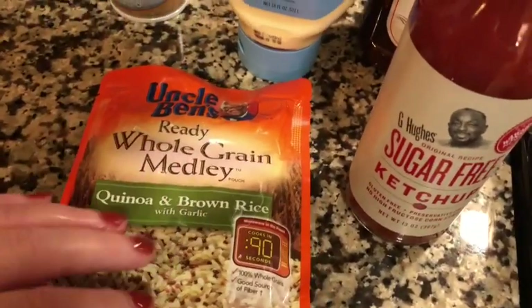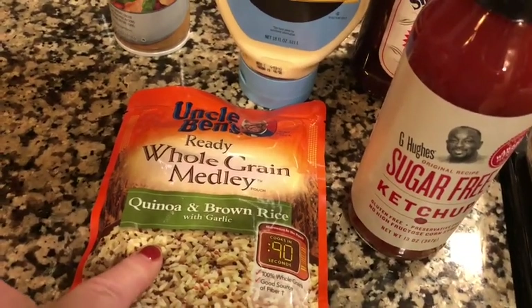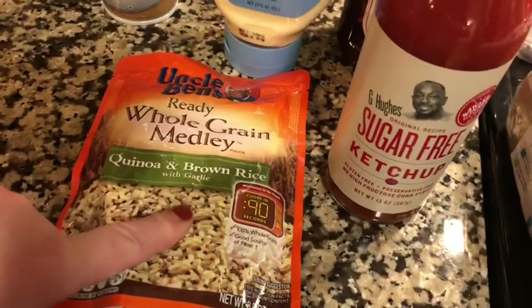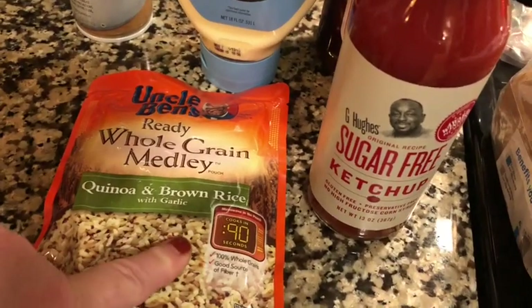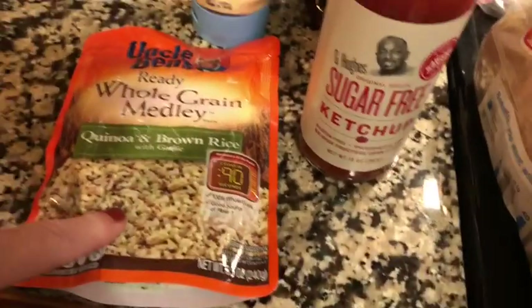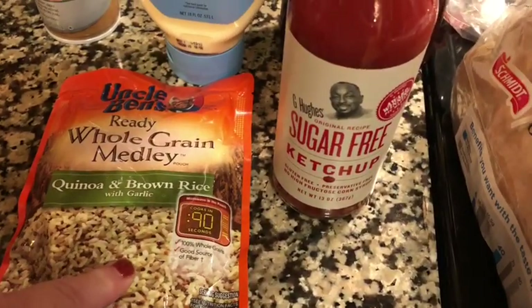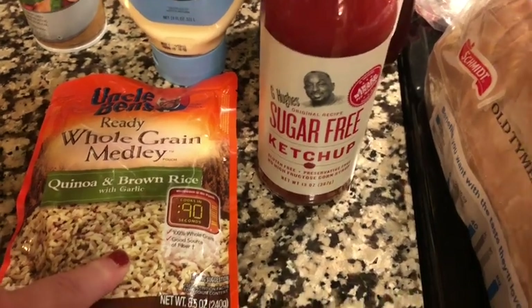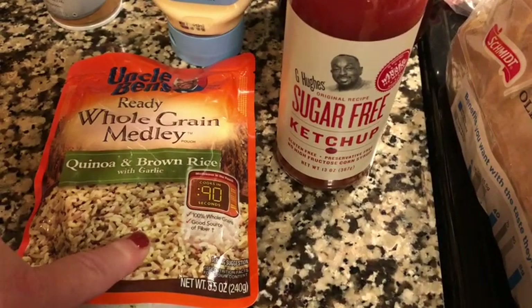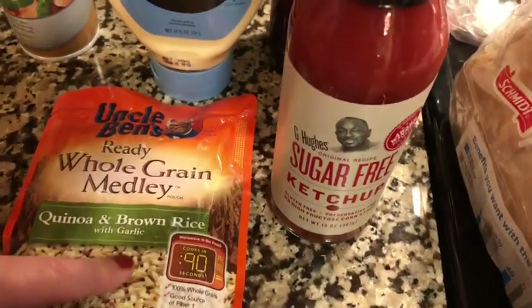I'm going to try this Uncle Ben's whole grain medley. It's quinoa and brown rice with garlic, and I'm going to see what that does. I've seen other people haul them and they like them. I'd like to add some grains to an occasional meal, and if you're going to have a zero point lean meat with a bunch of vegetables, it's okay to have something like this with it.